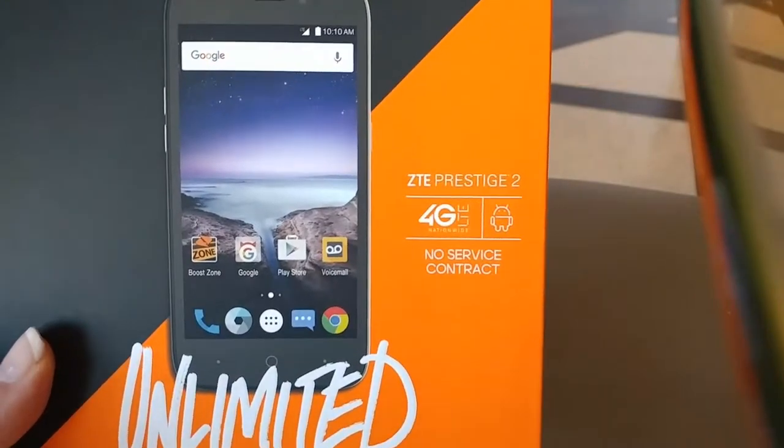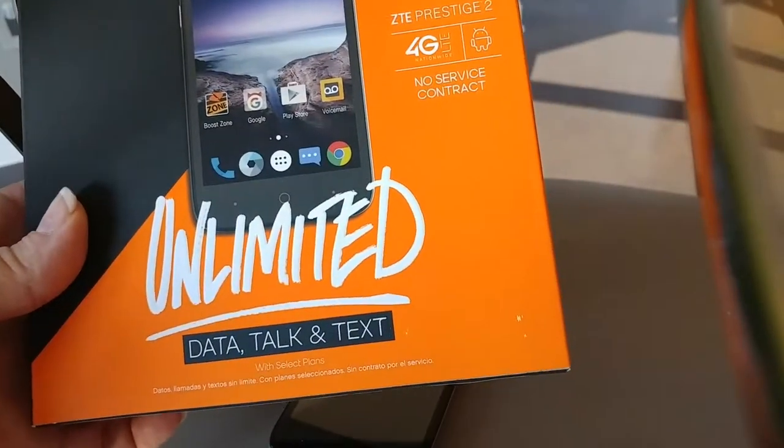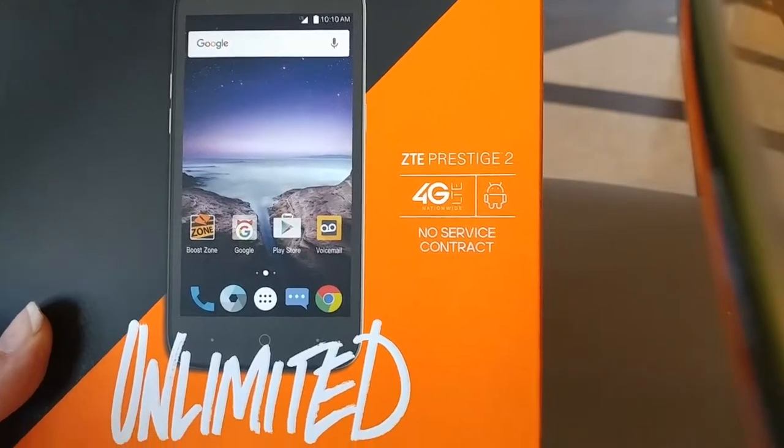Hello! I'm gonna walk you through how to use the ZTE Prestige 2. We got it from Boost Mobile in Canton. This is an Android phone, and what that means is it's not Apple or Macintosh.